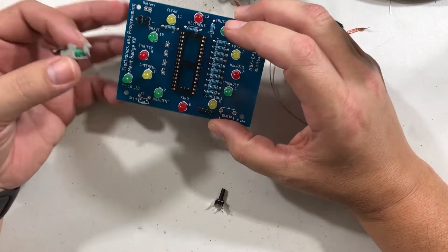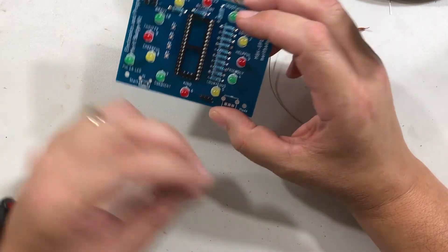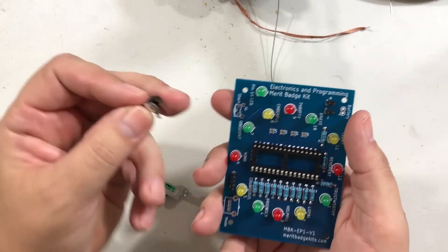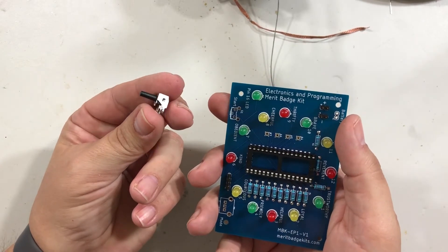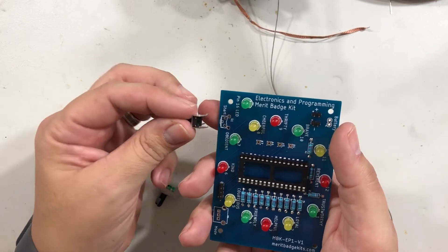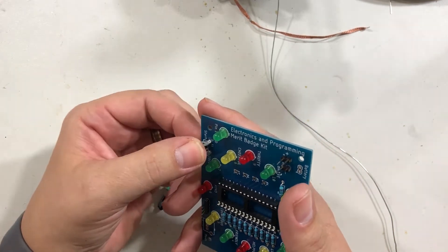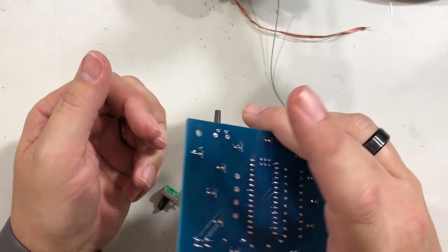We're going to start with the button — this is going to be the simplest one to get in. You can see down here how it's angled. If you look at the button, the long button stick faces out and it kind of fits right into those holes, just like that. Push it down and it'll hold itself in there.